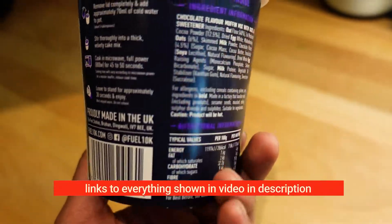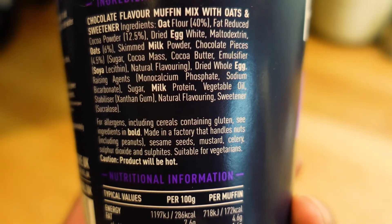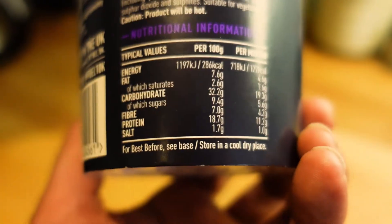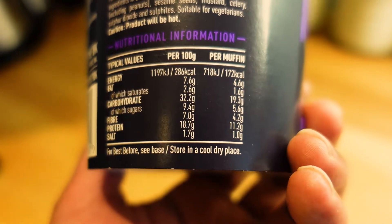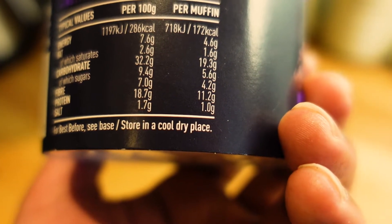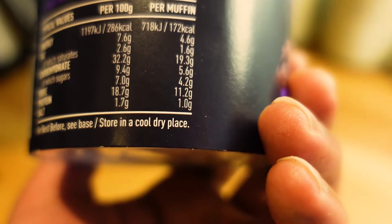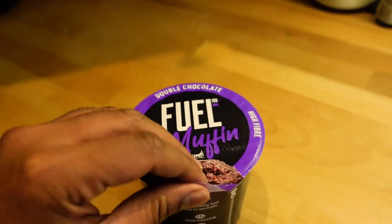I don't know what this is going to taste like. The ingredients show it's made with oats, it's got fat-reduced cocoa powder, and it's actually sweetened with sweetener rather than sugar, though it does have some sugar in there. Looking at the nutritional values: 172 calories per serving, 4.6 grams of fat, 1.6 grams saturated fat, 19.3 grams of carbohydrates of which 5.6 grams are sugars, 4.2 grams of fiber, 11.2 grams of protein, and 1 gram of salt.